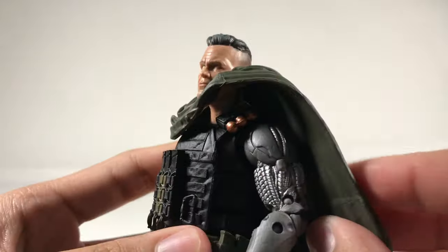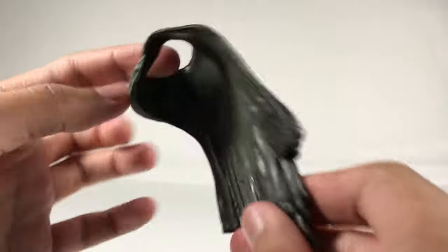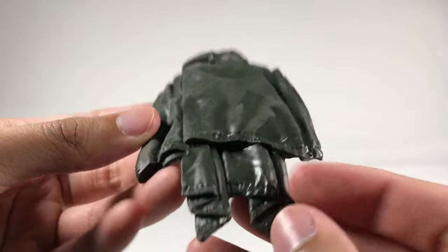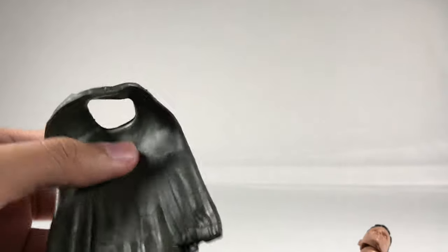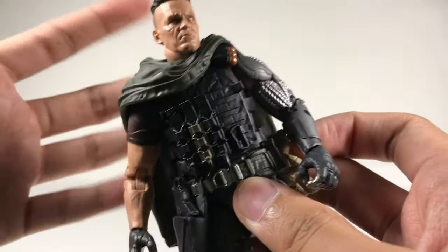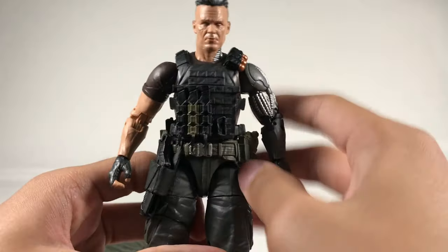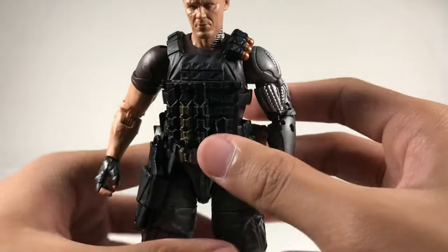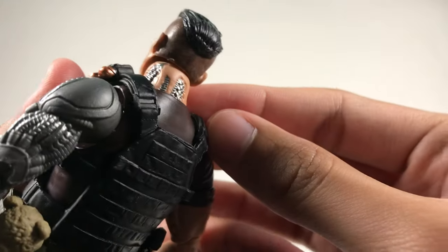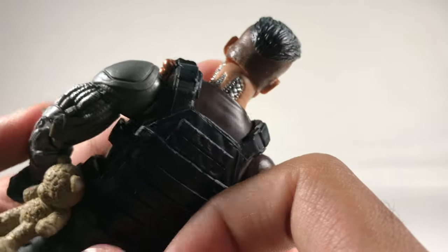We've got this cloak or cape — you can slide it off easily. It's green plastic with texturing; well done, but it's just plastic with a hood and some texturing on the back. I'll take it off for now to get a better look, though it does look a bit awkward without it — his neck looks a bit big, which I guess is why it's meant to stay on. On his neck you get cybernetic parts on the cyborg side of his body, with nice silver up there as well.